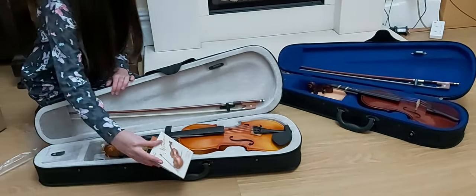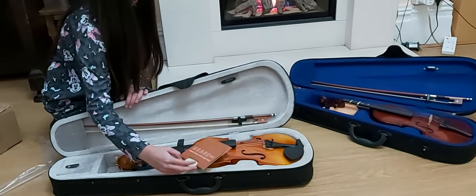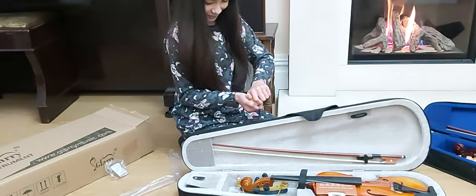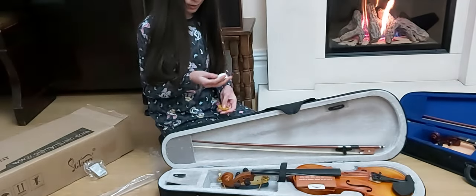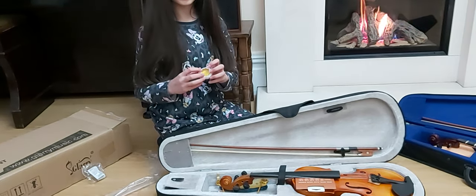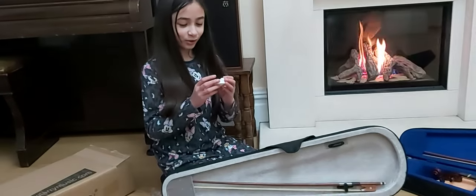What's that? That's the rosin. Normally when you open them, they shatter because they get quite stiff. Oh my gosh — it's a lovely solid piece, not crumbled at all!